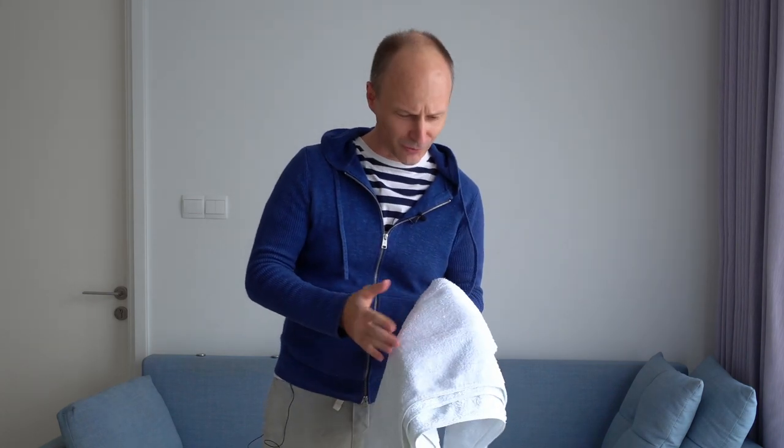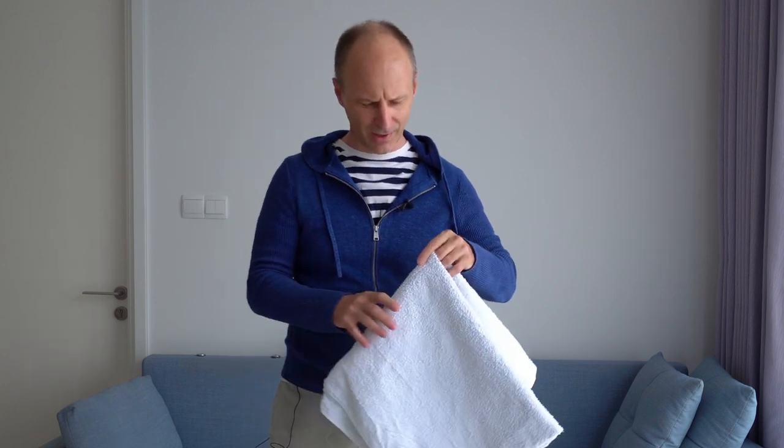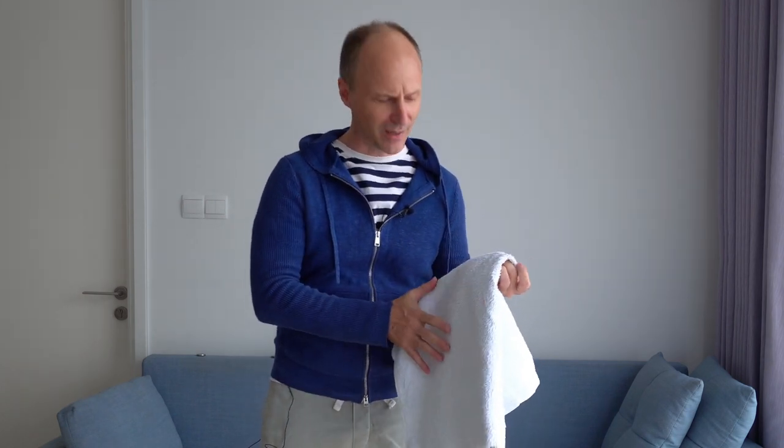My mother never fails to tell me that I don't know how to wash bathroom towels, and I must say she has the right of it there. Hard as sandpaper.